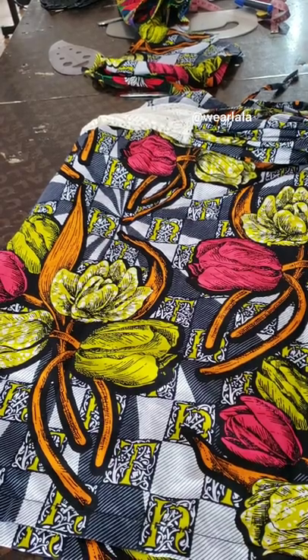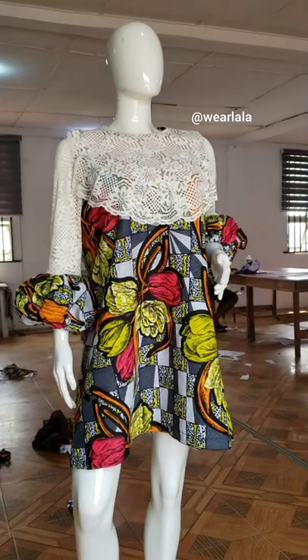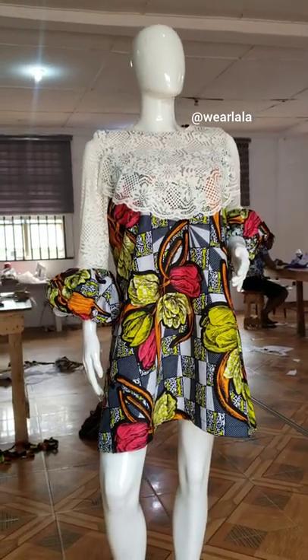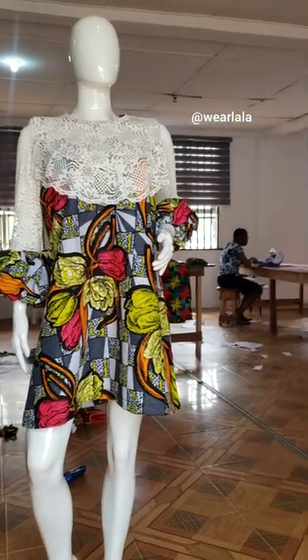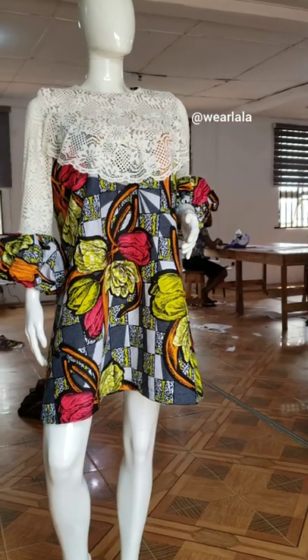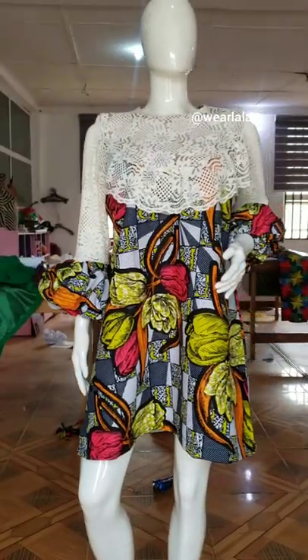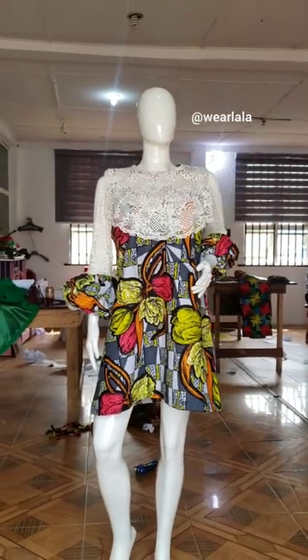I attach the sleeve to the armhole, then sew the side seam, and hem the hemline — that's all. This is the outcome of the dress — it's a very simple and classy dress. I hope you enjoyed this tutorial! Please give me a thumbs up, don't forget to subscribe if this is your first time on the channel, and feel free to share. Thank you so much for watching — bye!